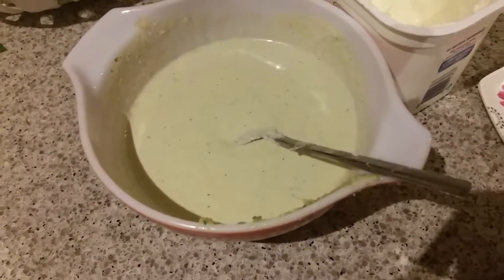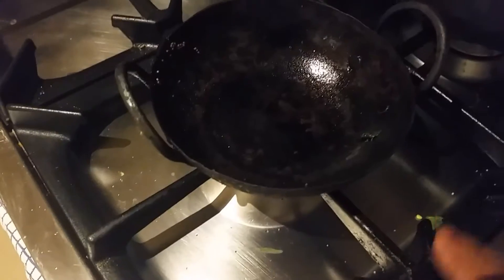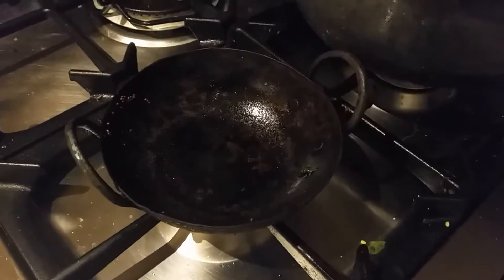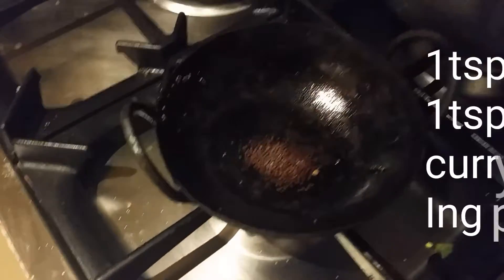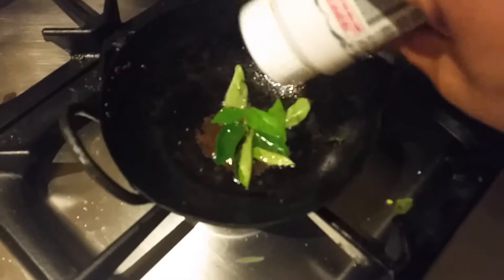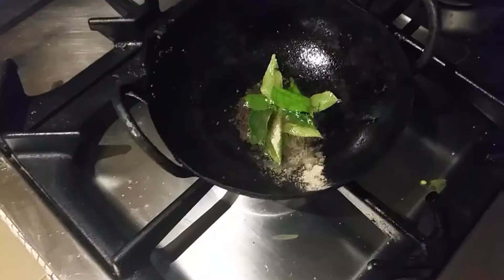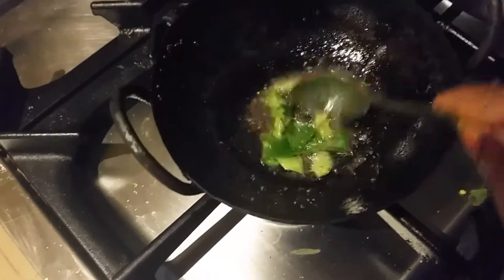The raita is ready and I'm going to serve it with rice, but I thought I'd do the tempering first. Take a kadai, add one teaspoon of oil, and add some mustard seeds. Then add some curry leaves and asafoetida — the hing powder. Mix this well and the tempering is ready for the amla raita.